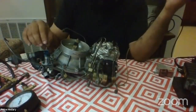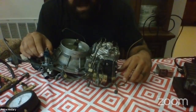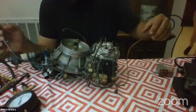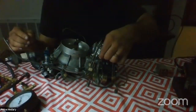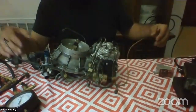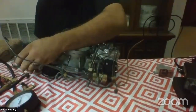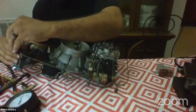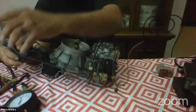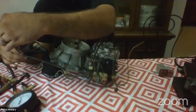When you need to start the car cold, you need a cold start injector. This cold start injector is fed directly from a port on the fuel distributor.